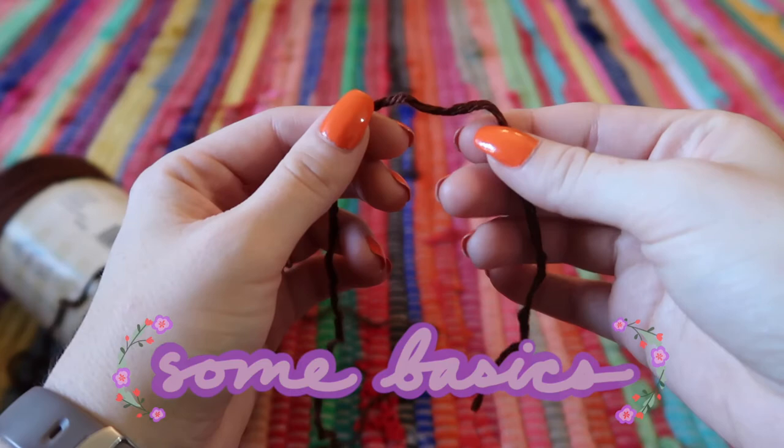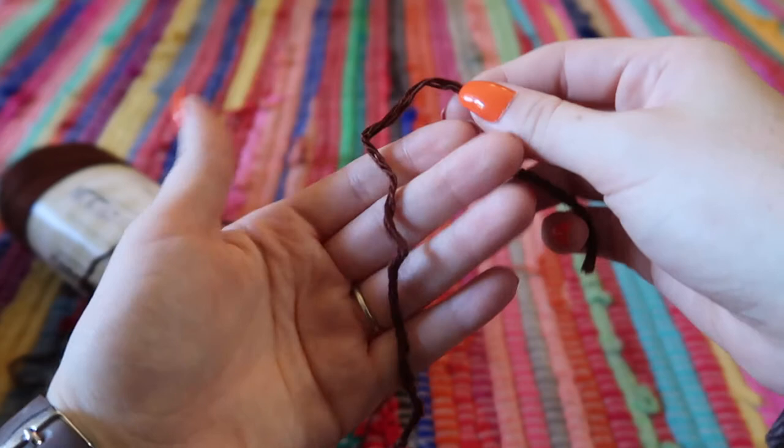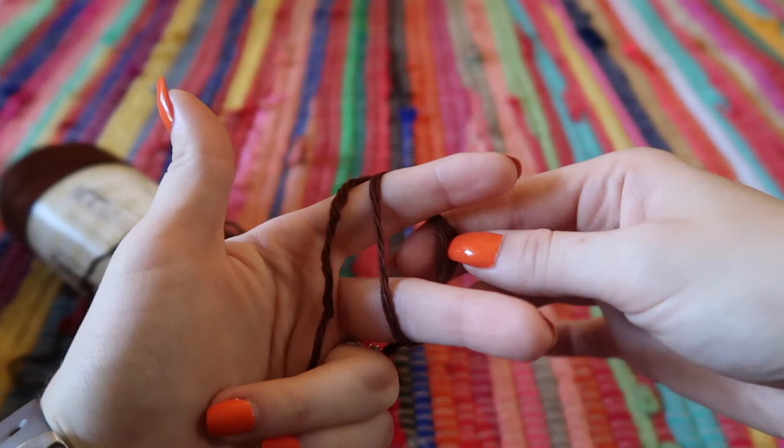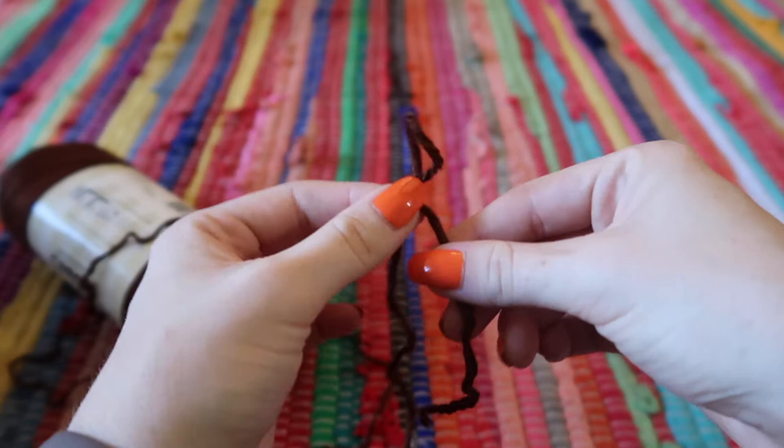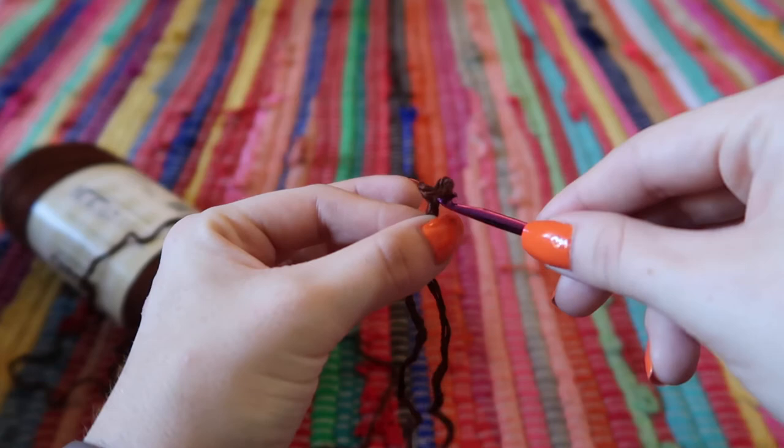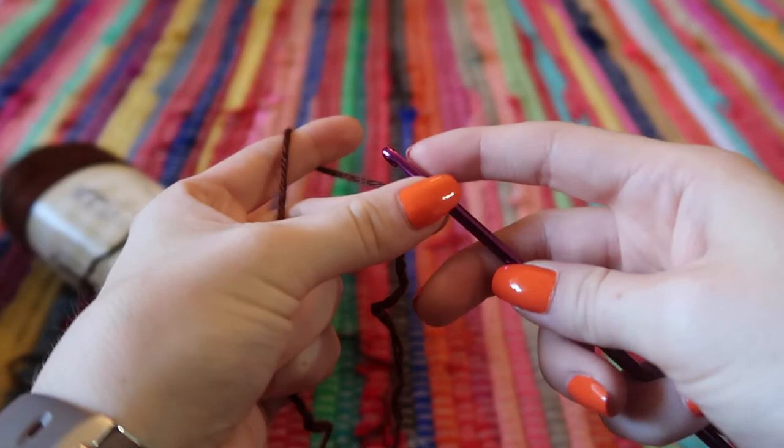Let's go over some crochet basics just in case you're new. To create a slip knot, take the yarn and wrap it around your two fingers, then push it through the loop around your fingers. Holding the loop, slide your fingers out and grab the tail, then pull to create a slip knot. You can adjust the size of the loop by pulling on the tail — that's what we put our hook in to start.